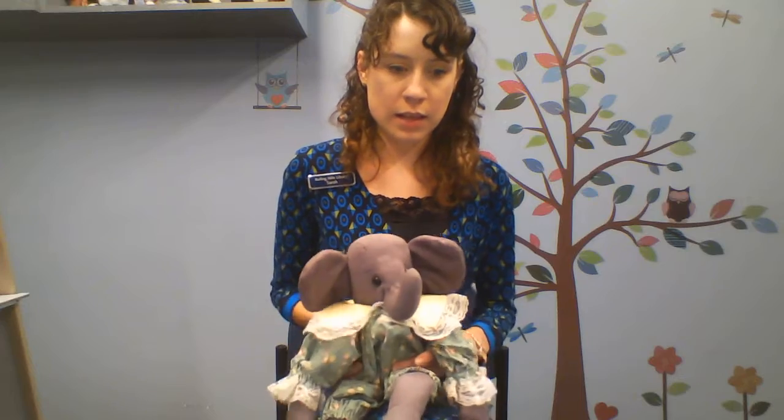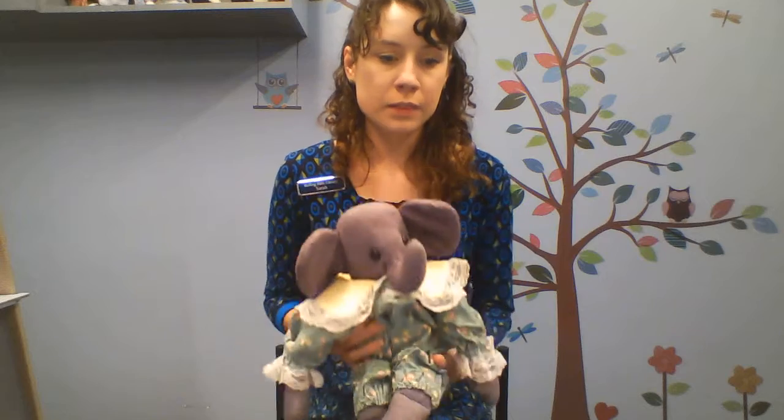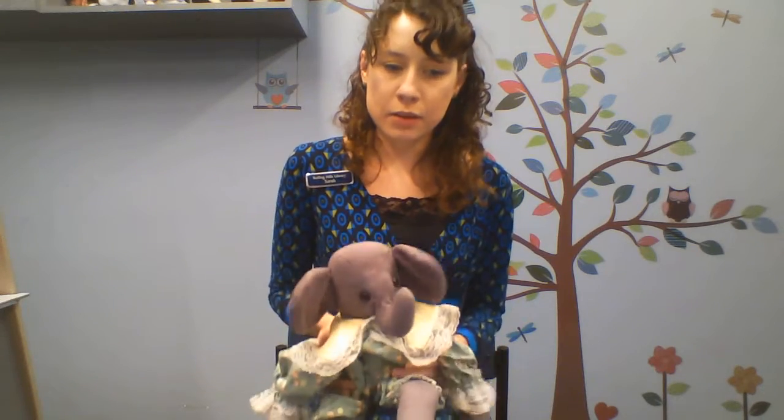Let's do Akka Bakka Soda Cracker. We're going to bounce and lean forward and do some more bouncing, and then we end with a lift. Akka bakka soda cracker, akka bakka boo, akka bakka soda cracker, I love you! Akka bakka soda cracker, akka bakka boo, akka bakka soda cracker, up goes you! Good job! Let's do that one again. Akka bakka soda cracker, akka bakka boo, akka bakka soda cracker, I love you! Akka bakka soda cracker, akka bakka boo, akka bakka soda cracker, up goes you! Good job!